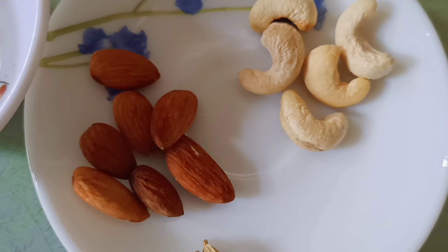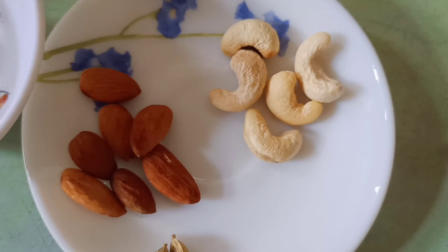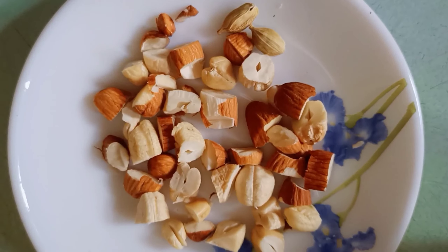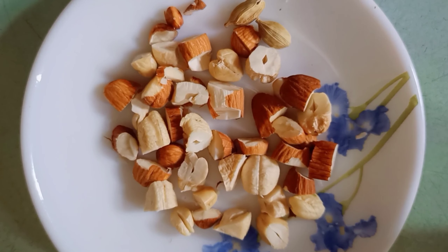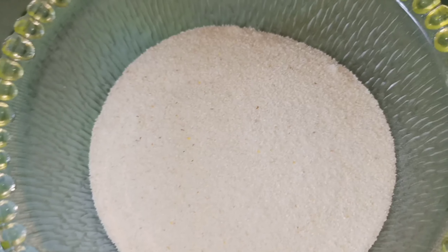I'll show you how to use my own almonds. The cardamom is a cashew nut. This is a little bit too much to eat. It's important to use Suzie as well as Suzie.